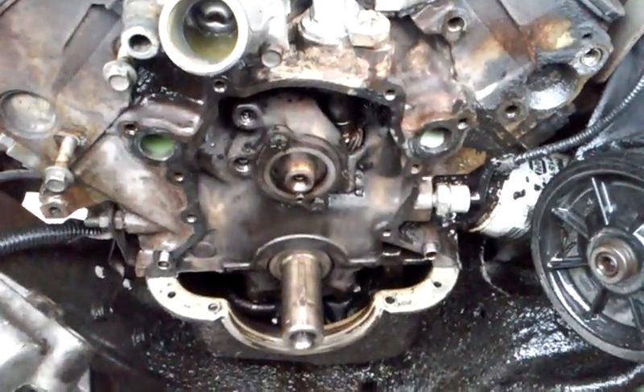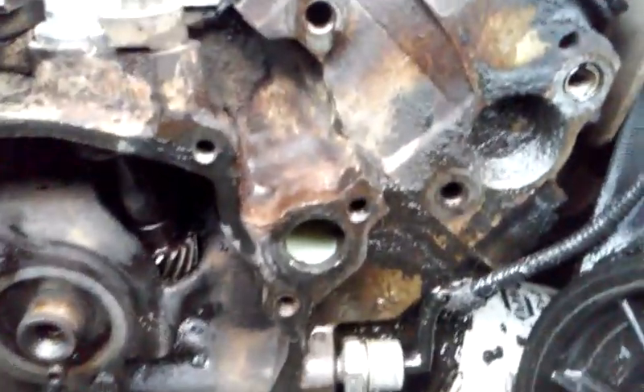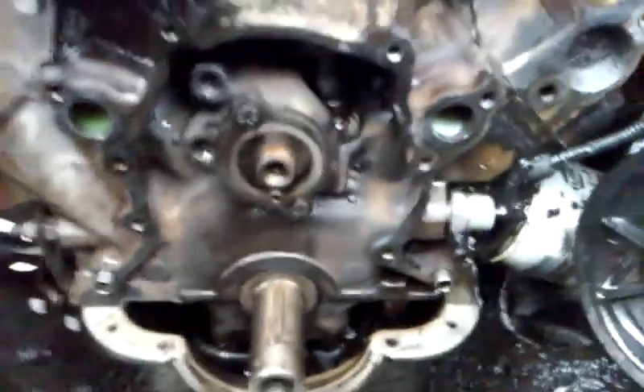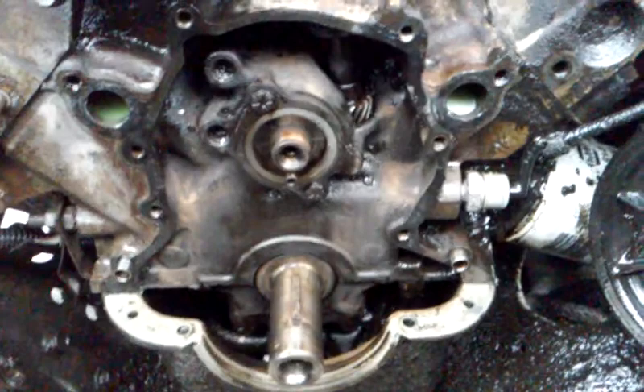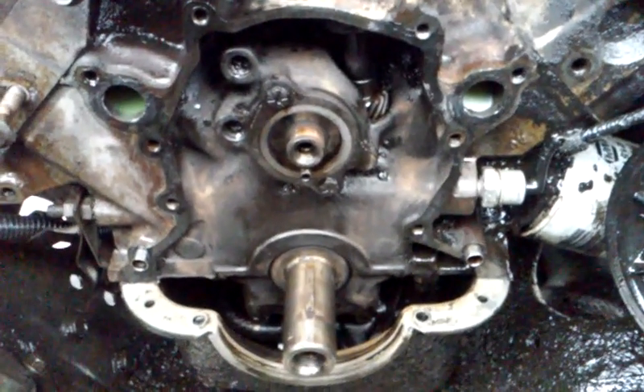After about two hours of chemical treatment, soaking, and cleaning, this is now the end result. As you can see, we now have all of our surfaces cleaned off — we even revealed the sensor that was completely caked up in oil and grime. Now we're gonna need to take some more time with the razor blade and very carefully scrape off anywhere where you see any gasket remaining to finish cleaning this all up.